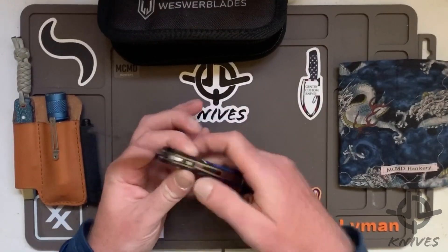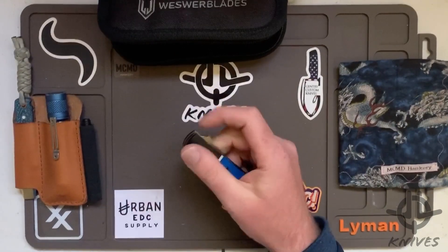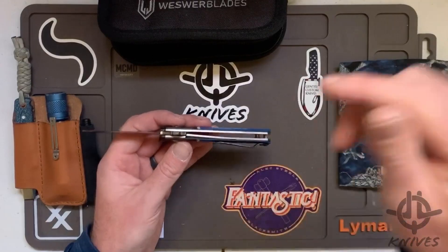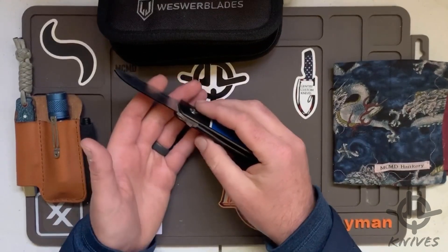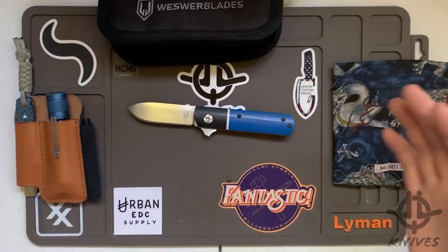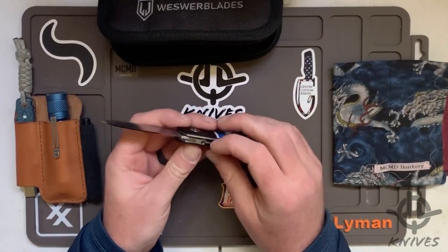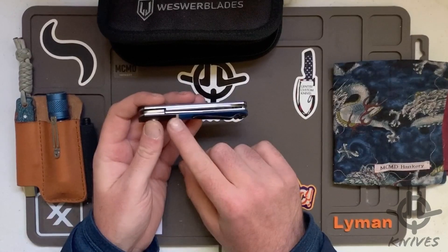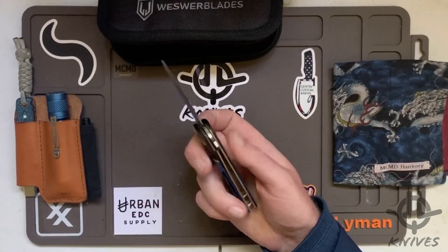I really love liner locks because you don't have to worry about getting your hand in its way — that's what I love about a liner. I think that's one of the reasons the Holtz went to a liner lock. My friend Chris has a Spectre frame lock V3 and the Tria V4. Those look nice, but you just don't have to worry about your hand being on the lock.